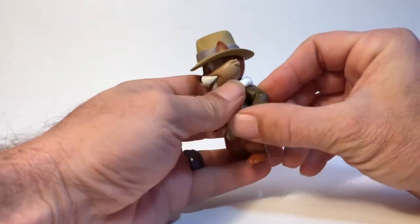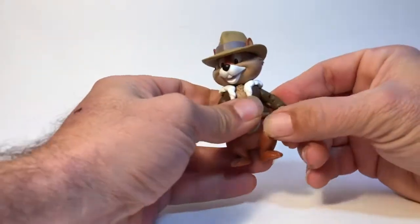Chip is kind of cool. He looks all Indiana Jones-ish. I like him.